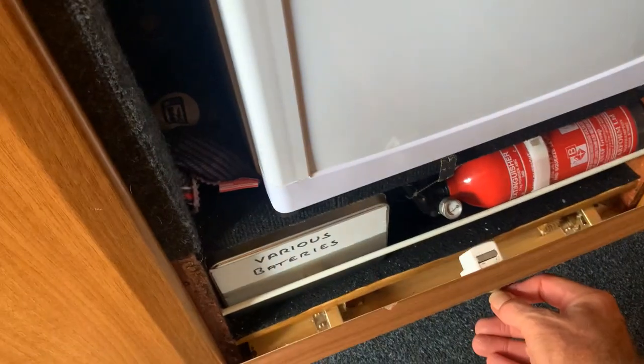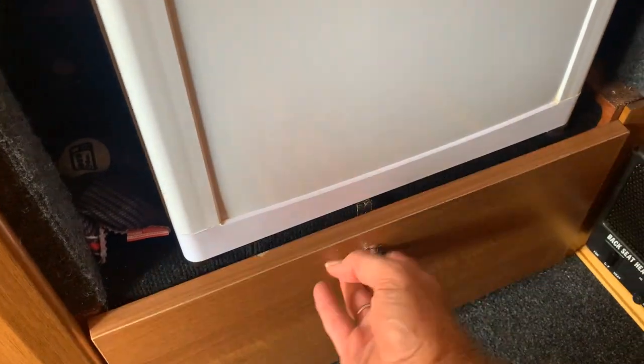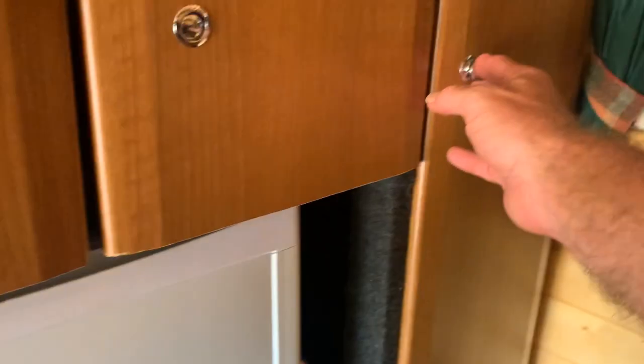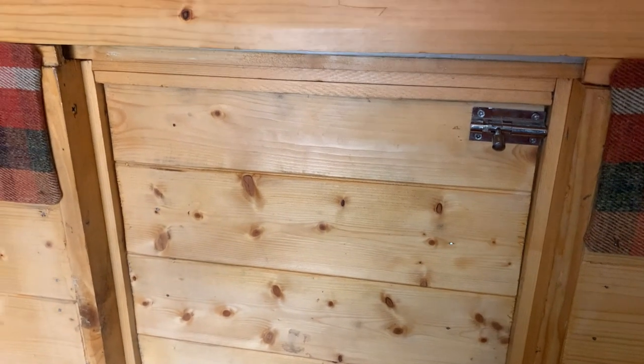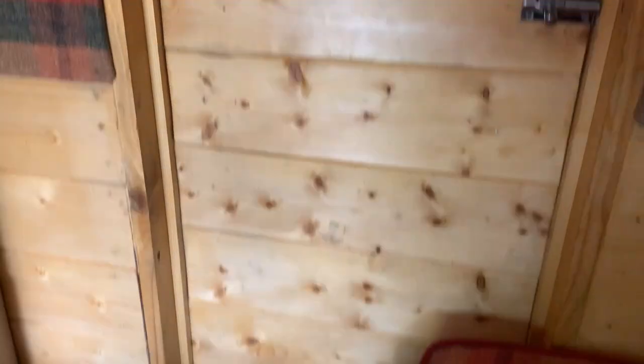Under here there are various batteries, a fire extinguisher, and in this one we have a wardrobe. Obviously there's a rear heater there. This panel here drops forward so that if you're carrying really heavy stuff it will go through to the cab. And that's obviously the window into the cab there. Nicely, all the windows are curtained including blackout curtains on the back.